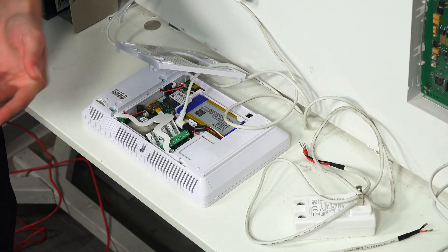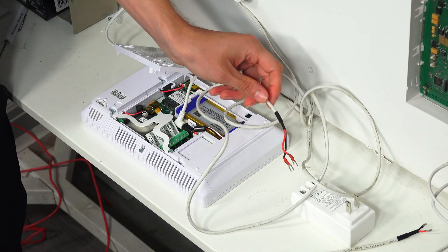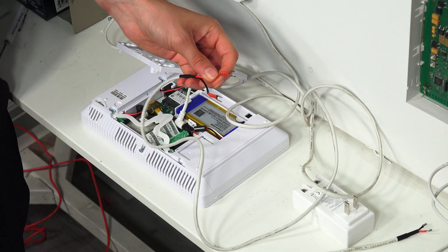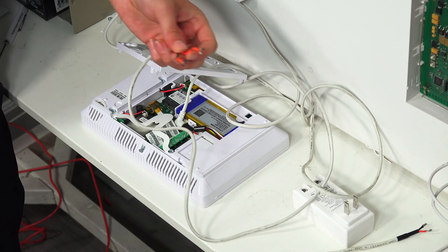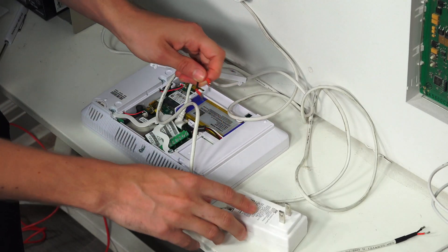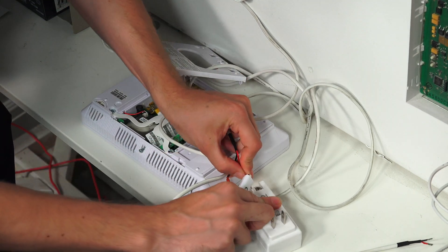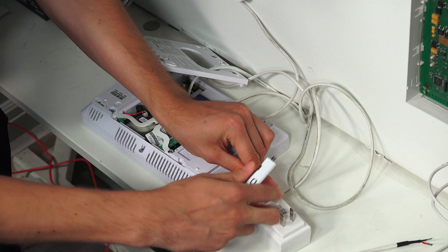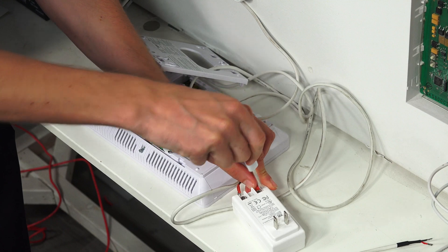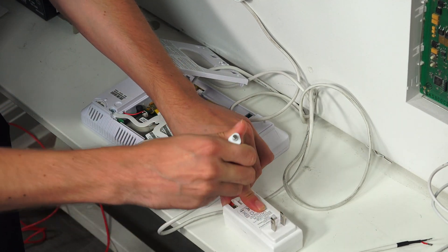At the other end of the LT cable, or whatever cable you're using, you're going to have to follow polarity. We have a red wire and a black wire — the red wire is for positive and the black wire is for negative, since this is DC power. We're going to take our transformer and our screwdriver, put the red wire into the positive terminal and tighten it down, and then do the same with the black wire on the negative terminal.